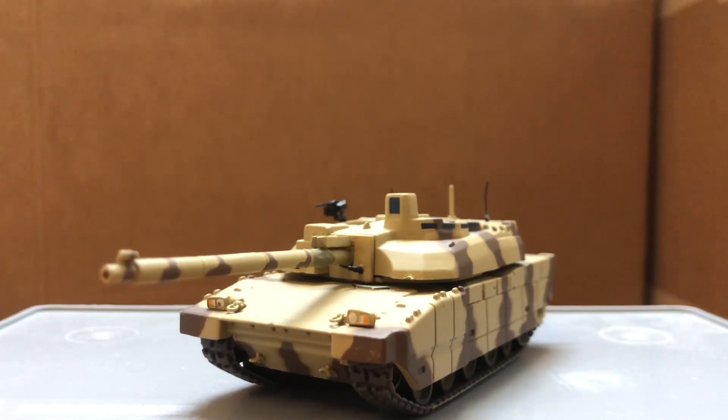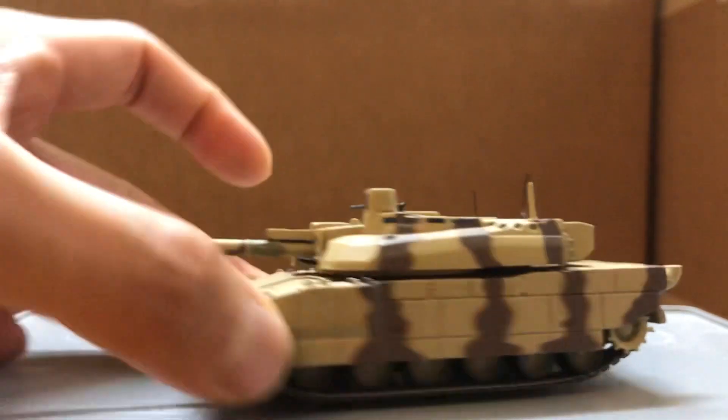Hi guys, today I'm doing a review on the Leclerc from Altea. The hull is made of metal, plastic turret, plastic road wheels and rubber tracks.